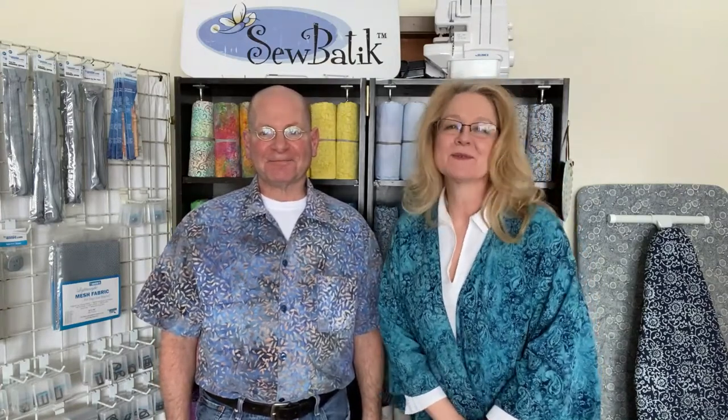Hi, I'm Diane and I'm Bruce and we're So Batik. Today is Day 2 — we're really excited! Yesterday we talked about our batik rayon, our boutique jersey knit, and our Fashion Duo concept with purchasing kits and fabric together with all its notions, and some notions we love to work with when we make recommendations for how to use our fabric.